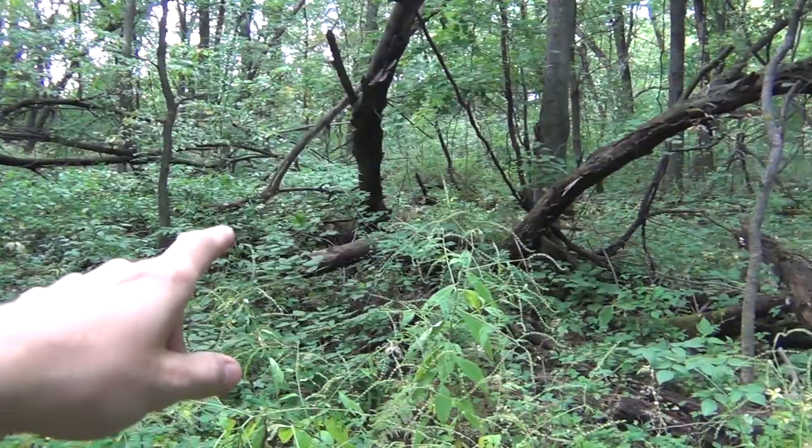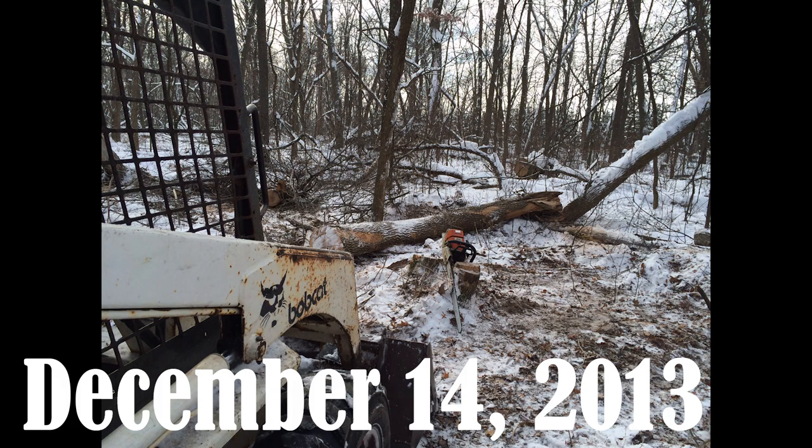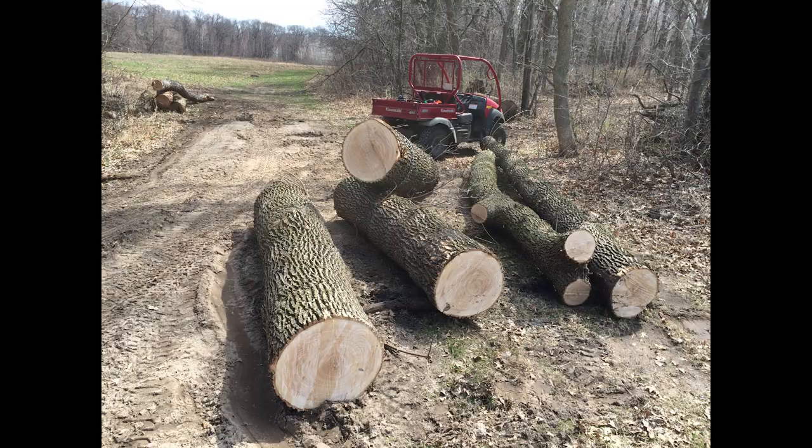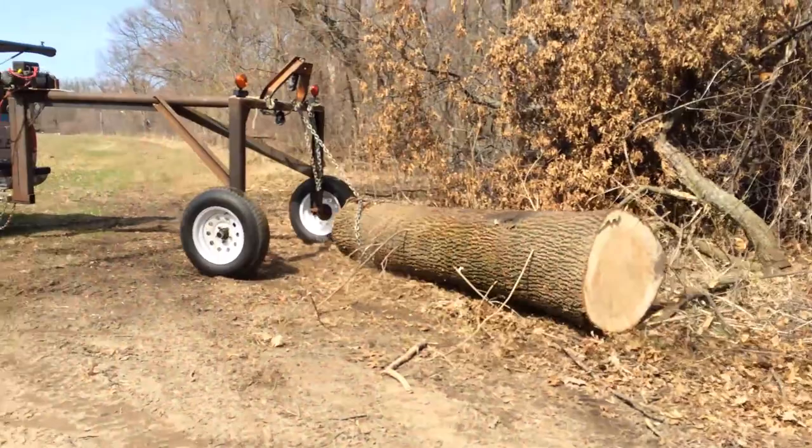Here is a shot of that tree after I got it on the ground. And this is the first tree I was talking about being pulled out of the woods. In the spring, we pulled another ash tree out of the woods. The log that is second from the right produced my favorite floorboards. Here is one of the bigger sections of that tree being transported across the field.